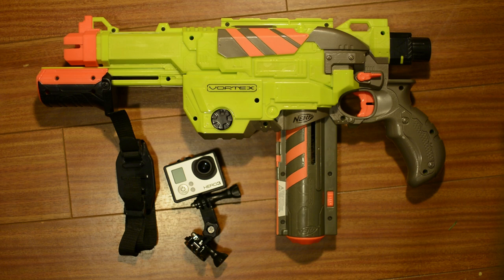So if you've got a new Nerf gun for Christmas or something like that and you want something fun, maybe you've got a new GoPro for Christmas and you want something fun to mount it onto to get a little bit of a different angle, this is a very cool thing to do.